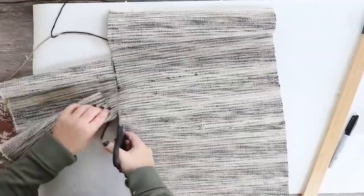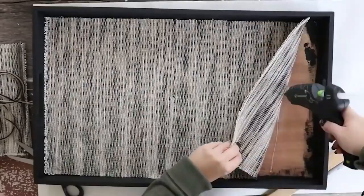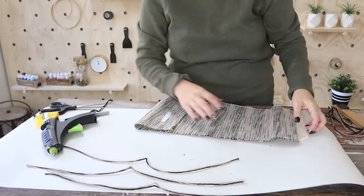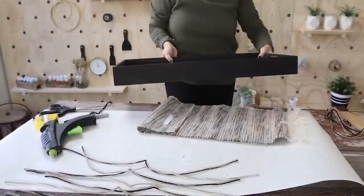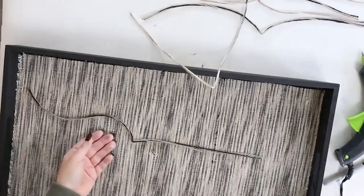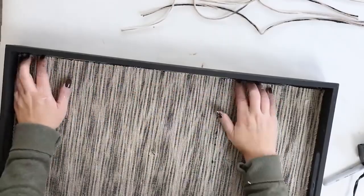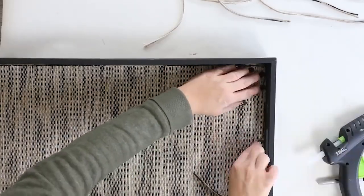Now to attach the rug, I'm just going to simply use some hot glue and push it down in place. To cover up the frayed edges on the side, I went through and pulled off some pieces of yarn, and I'm simply going to hot glue those down just to create a border. Whenever you do this, make sure you don't add too much hot glue, otherwise you're going to see it along the edge. You just want a little bit of hot glue and it finishes off the edges really nicely.